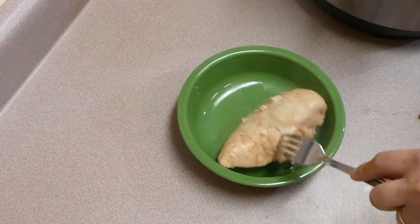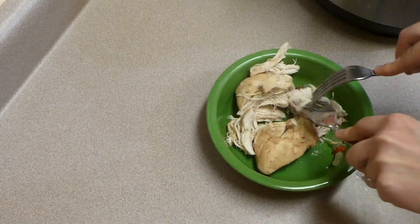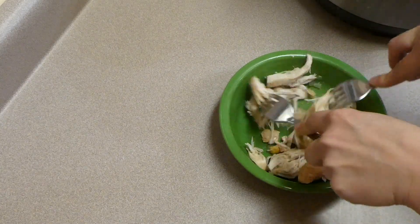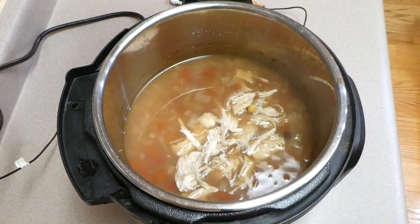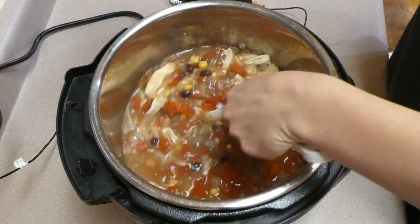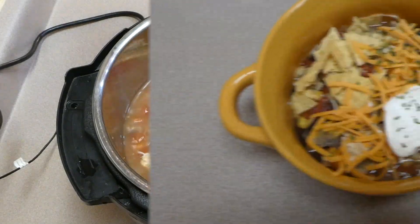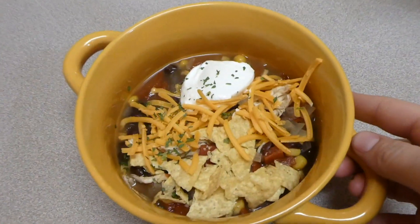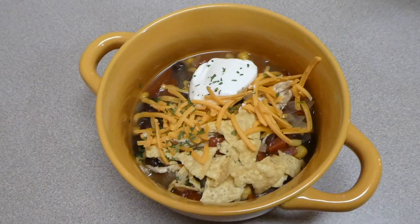Once the chicken is done cooking I remove the breast and shred it into smaller pieces. If you want a creamy style taco soup, go ahead and add four ounces of cream cheese diced into cubes at this point along with the shredded chicken, stir it all together, and let the cream cheese melt down. Here's my big bowl of soup — I topped it with tortilla chips, sour cream, and cheese. It came out so delicious; it would even be good with guacamole or sliced avocado on top.